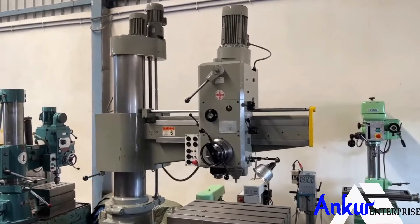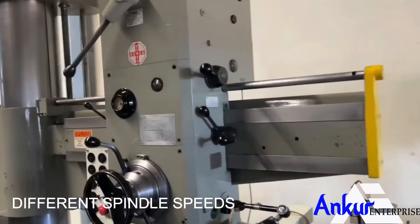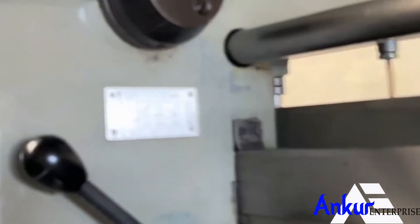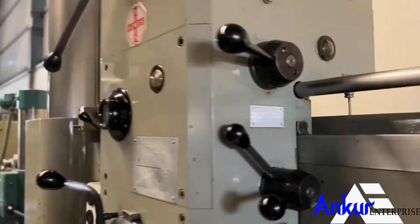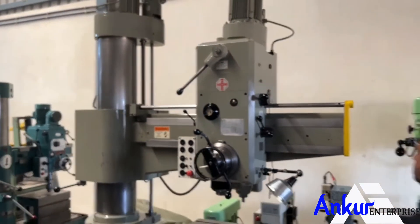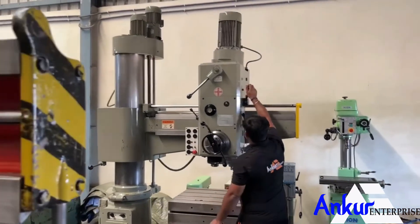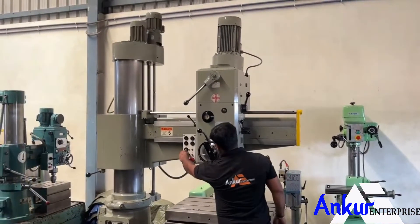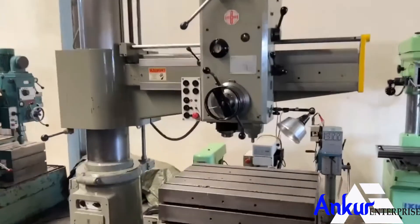Now we will see different spindle speeds. The low spindle speed is 20 rpm and the high is 200 rpm. Show me at its minimum speed — that is 20 rpm. Working at its minimum speed.